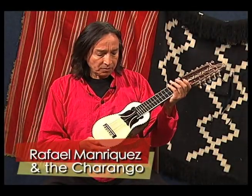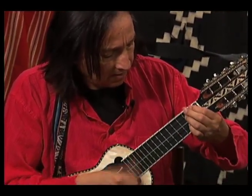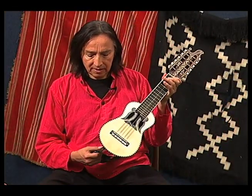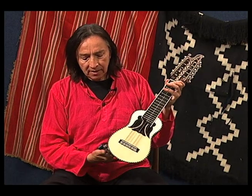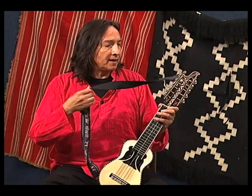This instrument is called charango, and it comes from Bolivia. It was first created in Potosí, Bolivia, and it's also played in the folk music of Peru and the north of Chile and Argentina.